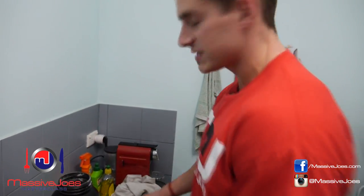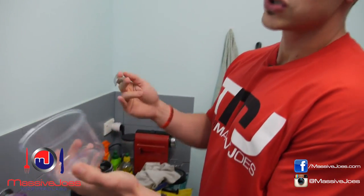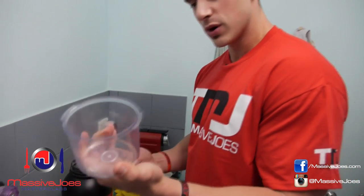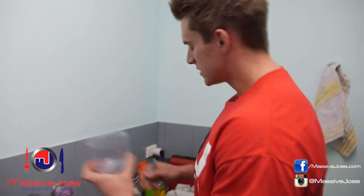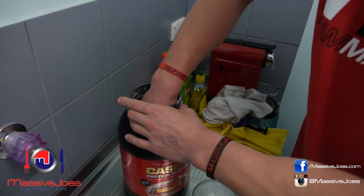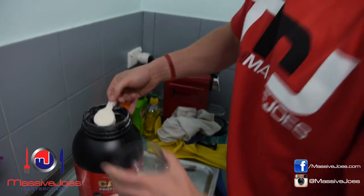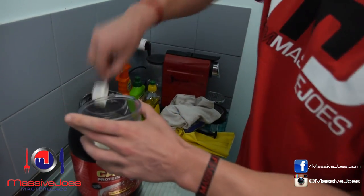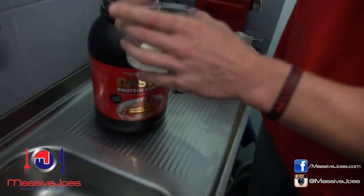What I recommend — what we do at Massive Joe's — is get yourself a bowl or some kind of shallow container. This looks like the bottom of a food processor, generously lent to us for this episode. So I'm going to take three scoops — I'm not going to measure out the water, and I'll show you why you don't need to. Three scoops of the caramel casein custard, just like that.